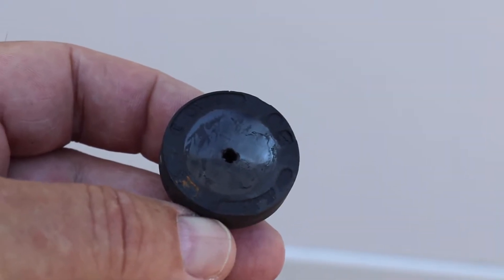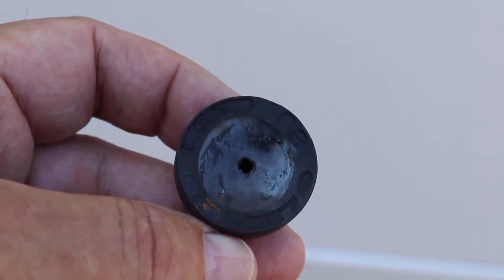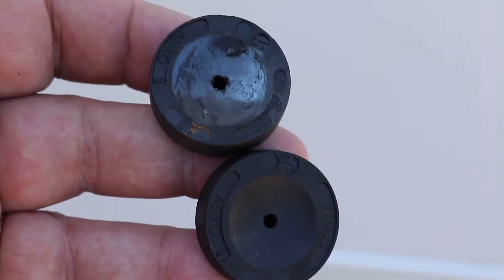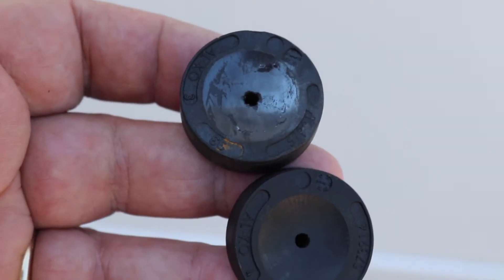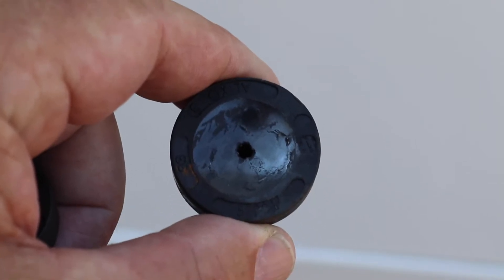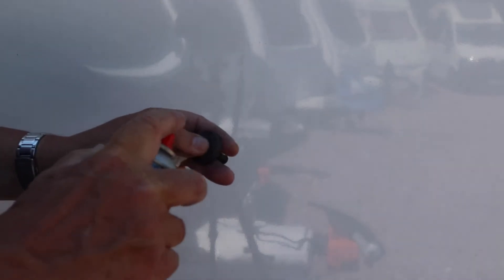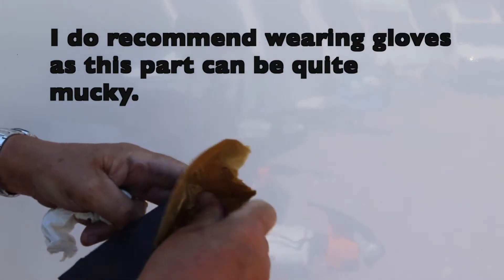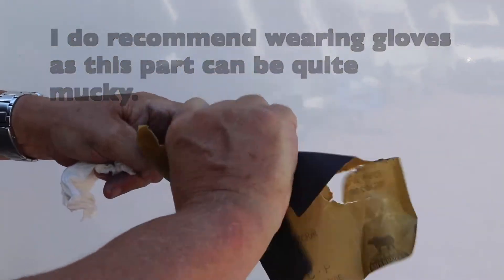Now we've removed the actual friction pads. As you can see on this one, it's very shiny and that is not a sign of a good friction plate — it needs to be dull. I'll show you a brand new one next to it so you can see the difference. Taking our brake cleaner, what we're going to do now is score in a twisting motion with the wet and dry until we've removed all the shiny surface.